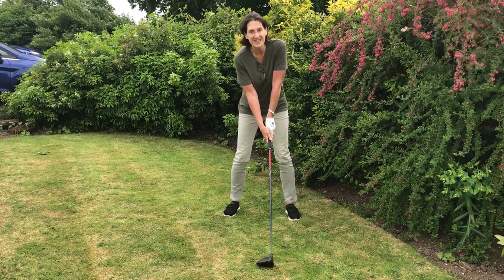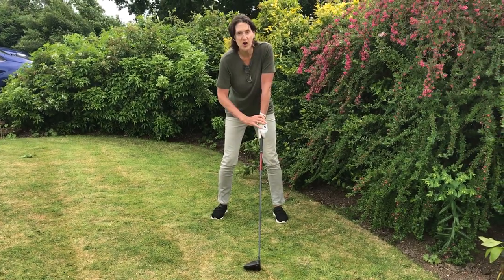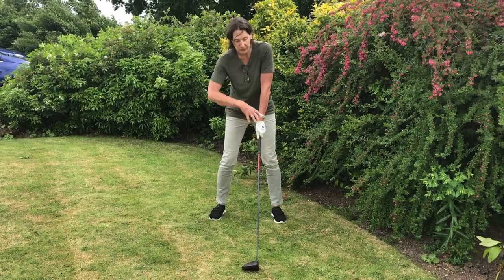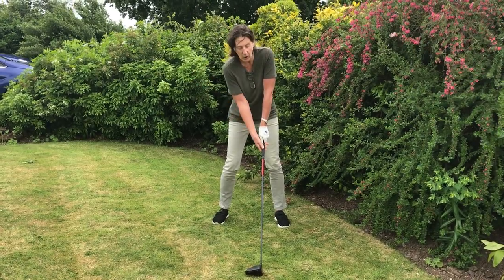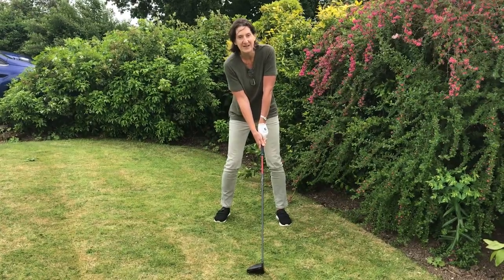Now instantly you'll see the change in the setup. You've got a much stronger lead arm, a much stronger grip, a softer trail arm, a better sloping shoulder line — and all of those things from that one easy fix.